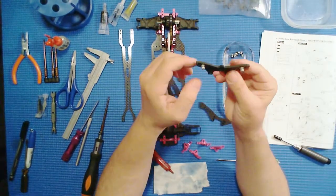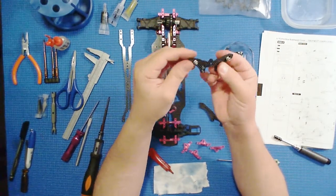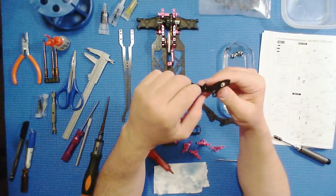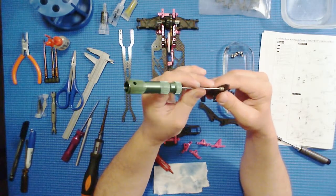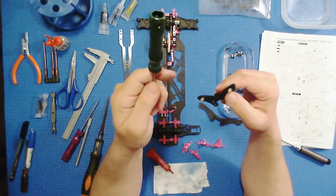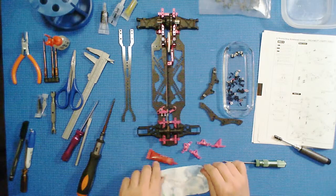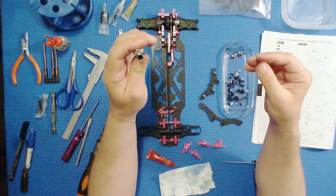These ball studs are not really ball studs because they don't have the stud part coming off them — they're like ball bolts. But they don't have a hex fitting for a wrench; you have to use an Allen wrench to tighten them up. So if you do not have a 1.5 to 2.5mm Allen wrench, get them. You do not want to attempt to build this without all of the above — and as we've seen before, also a 5.5mm socket driver.